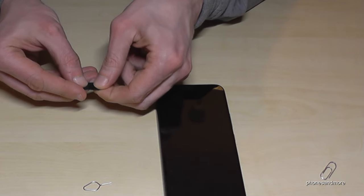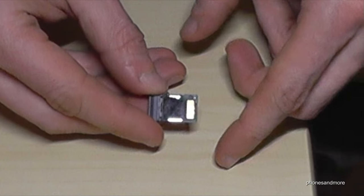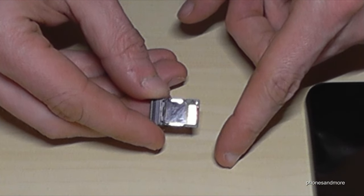Insert now the micro SD card. Press a bit, fix it well, and this is how it should look like then.